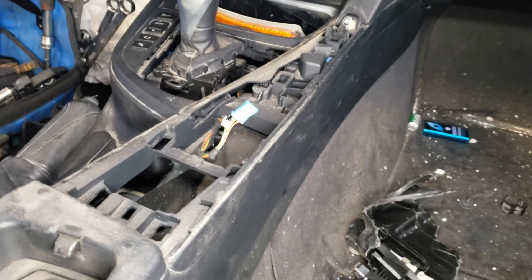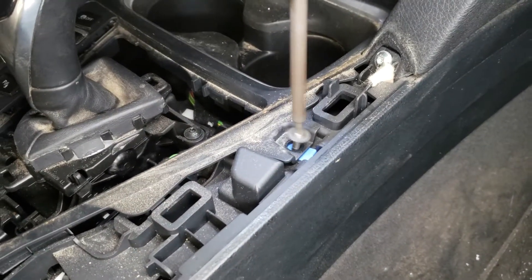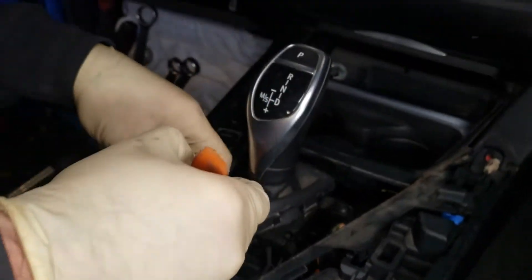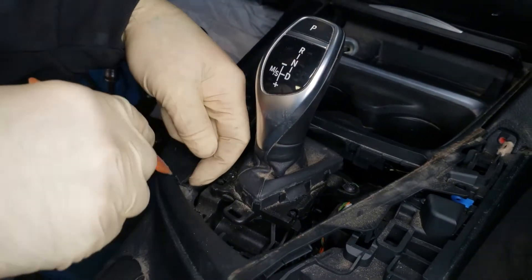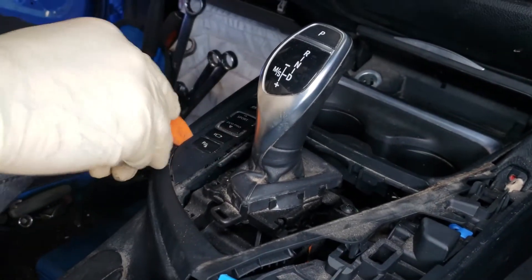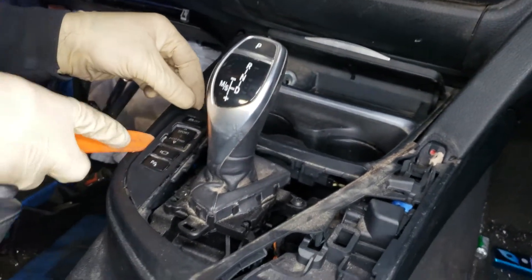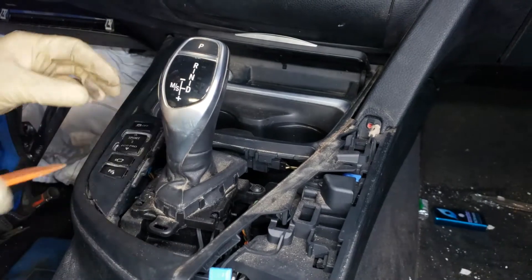So, the T20 Torx. There's going to be a hidden Torx behind this set of buttons. You have to remove the plastic trim first. The trim is really fragile. I would start off from the outer side and kind of work your way in.